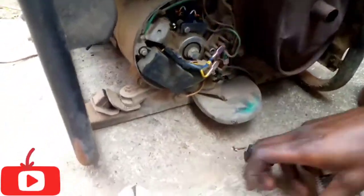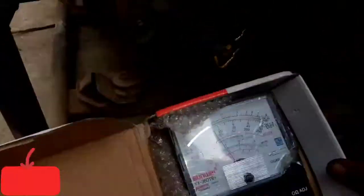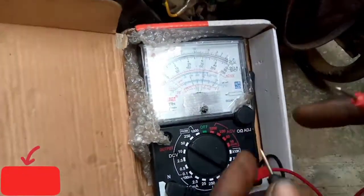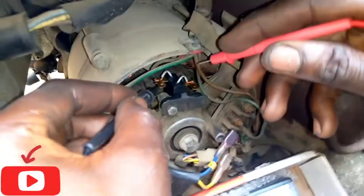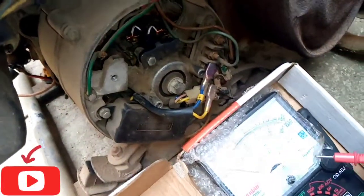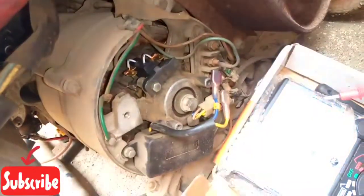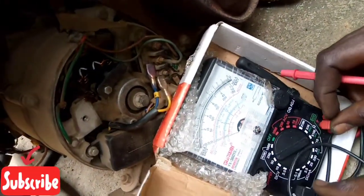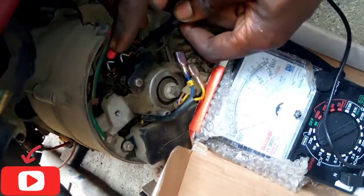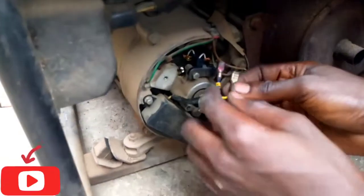Now we need to test it whether it's working. It's our meter — you can see, it's testing now whether it's working. There's connection here. So let's test it from here. You can see there's a reading. There's a reading. It's starting now. The brush is okay with the new brush.